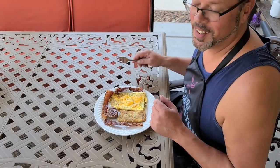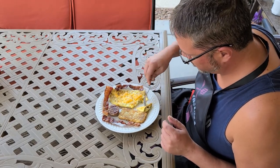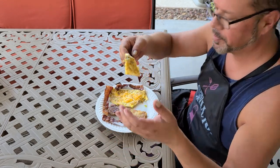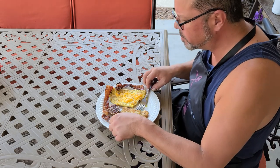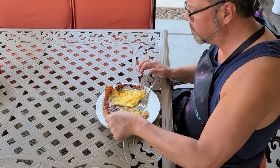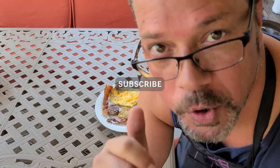Let's go ahead and try this. Mmm. Want some? Mmm. Grab a griddle, hit that subscribe button, I'll bring more to you. Try that for breakfast — you're going to absolutely love cooking on a grill for breakfast. Appreciate every one of you, see you next time.